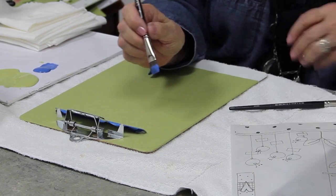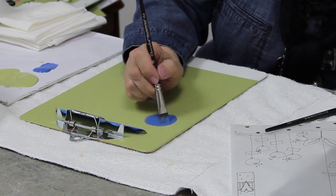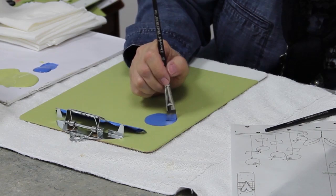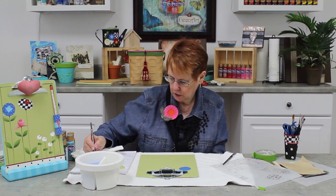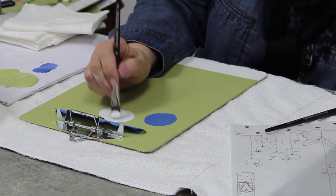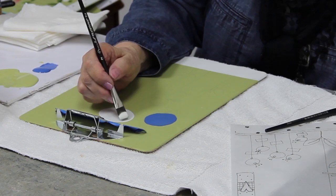I'm going to load my brush in paint fully so it's through the brush, not gobbed on the outside. I'm going to keep my brush straight up and down and base coat this flower, loading my brush as necessary. I want to smooth the paint out so that I don't have ridges. Give it a nice coat. We're going to come back and give it a second coat so it doesn't have to be too perfect the first time. Rinse my brush out. Take the water out again with my paper towel.